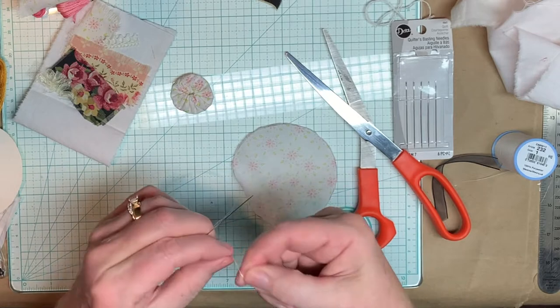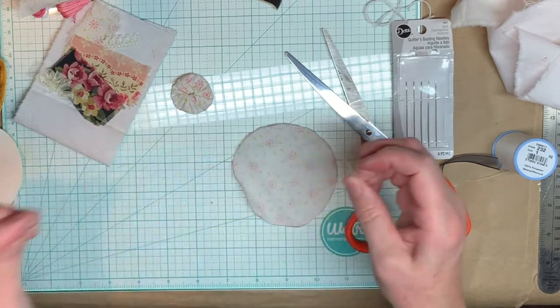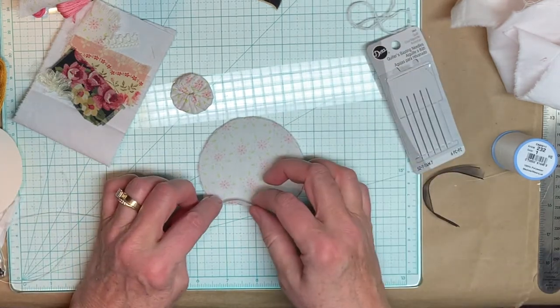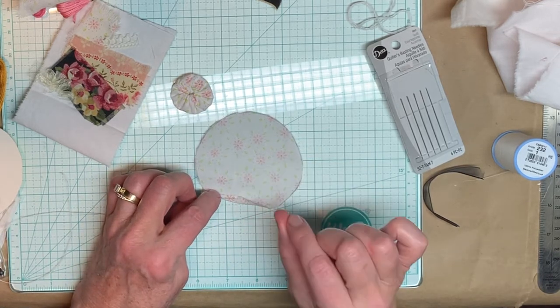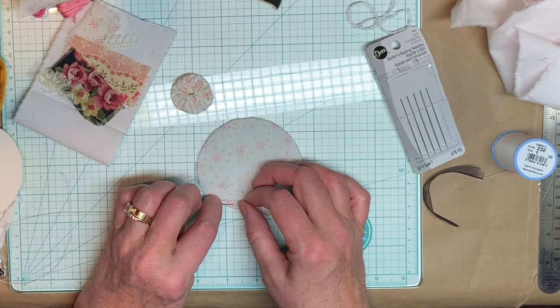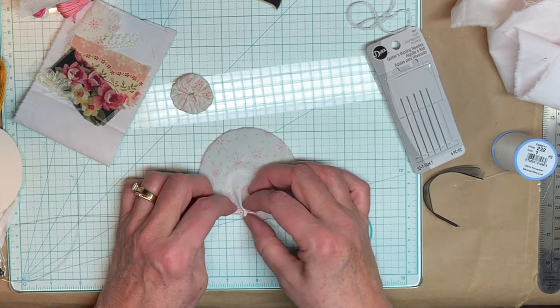Tie a knot — wind it around my thumb or finger and get a knot. What you're going to do is just go around the edge of this with a basting stitch, which just means a very loose, long stitch. Turn the edge up like a quarter of an inch, roughly. Doesn't have to be perfect. And long stitches.